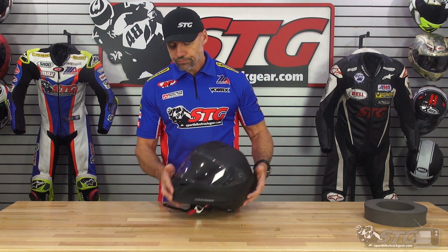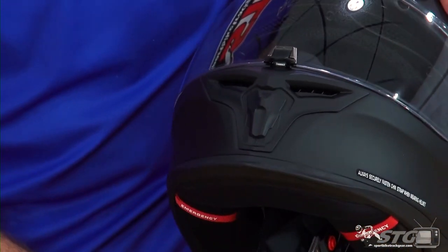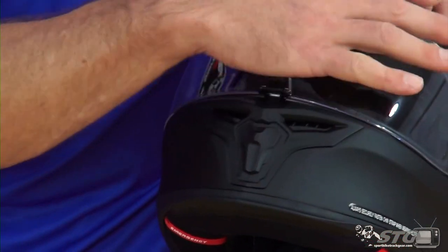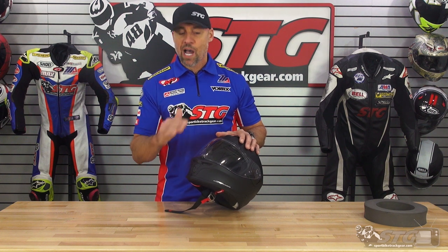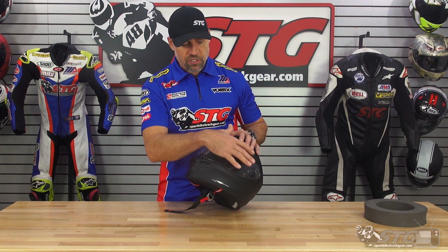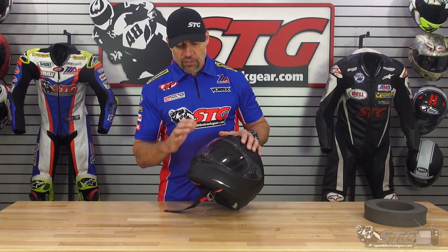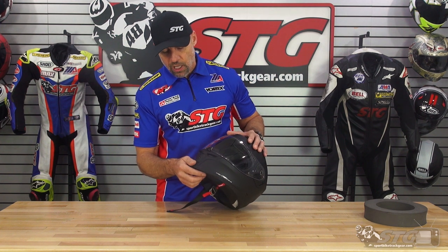Ventilation: this helmet uses a two-stage chin vent. Open it to the first position and you are going to be venting up onto the screen. That is very beneficial for ventilation to keep the rider cool, and also in situations where fog is more possible, it helps to de-mist the shield and move moisture out of that area so the fog-free treatment can best prevent fog from forming.